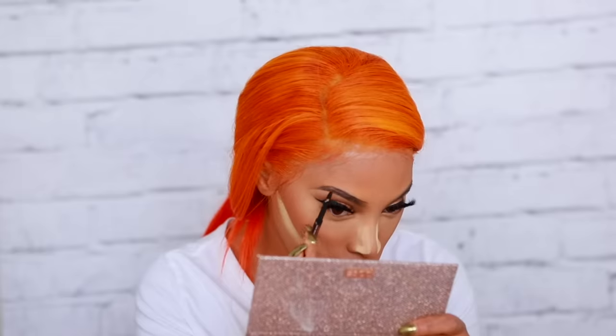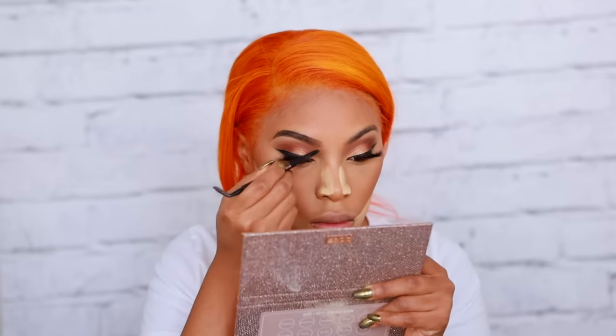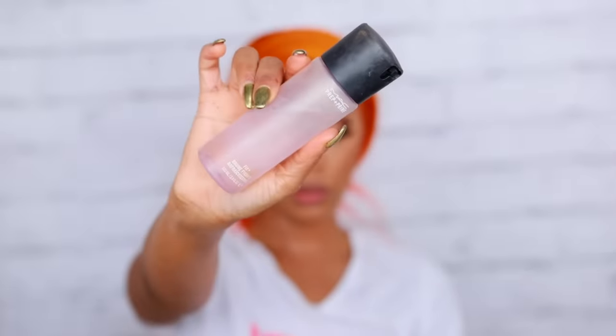I'm going to fill in the top of my brows quickly, and I only leave the powder on for maybe five minutes before dusting away the excess powder. Then I'm going in with MAC Fix+ Spray, applying it all over my face to get rid of that dusty, powdery look.